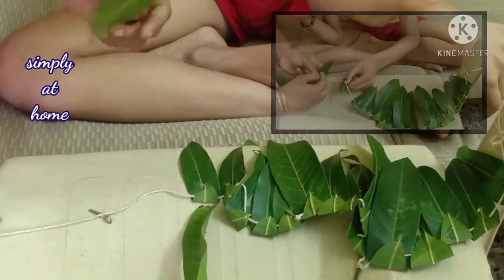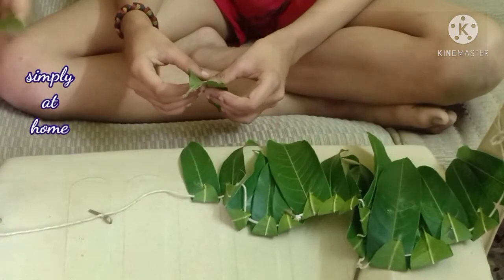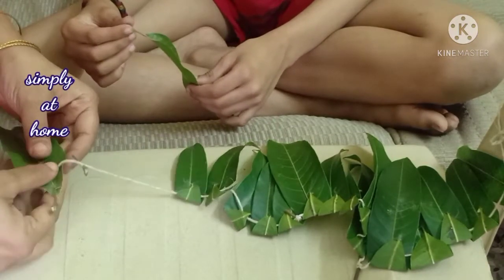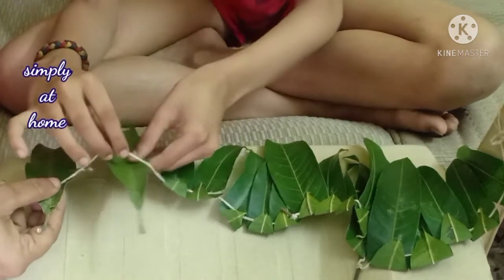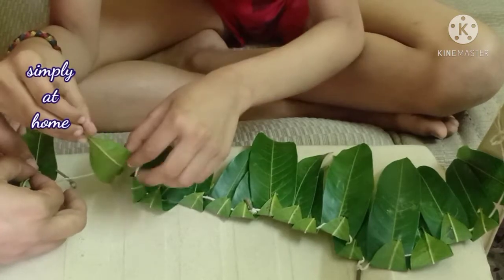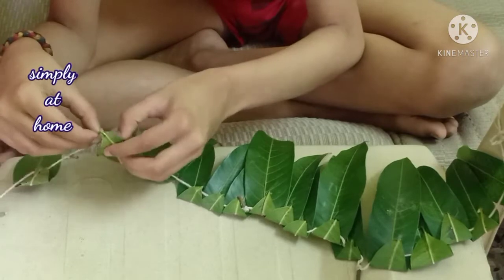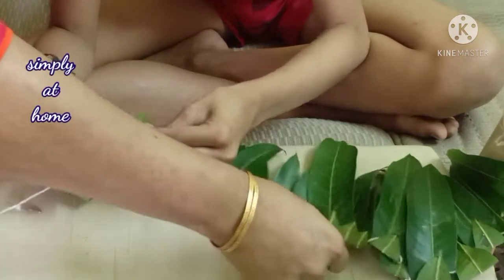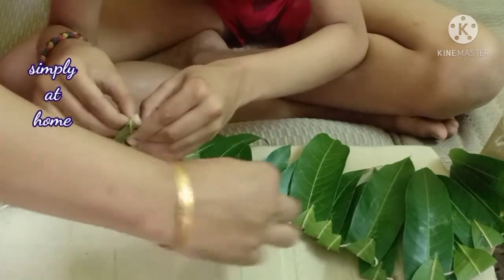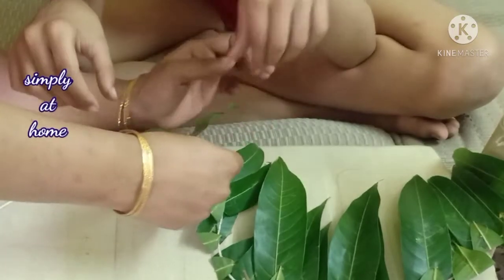The next most important thing is that this is a hand-eye coordination activity, a fine motor activity, and also a tactile activity. Every leaf — the corners, the texture, what is behind it — when you feel it, you can see which side is the lighter shade and which is the darker version of the leaf.